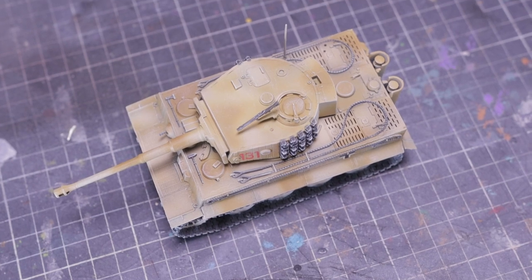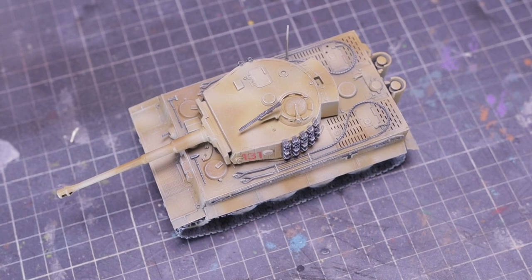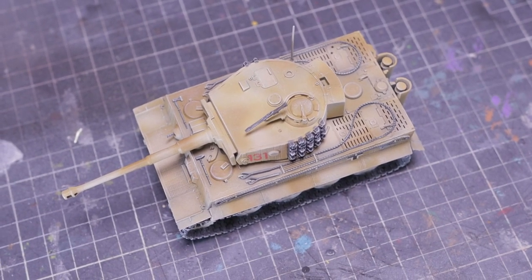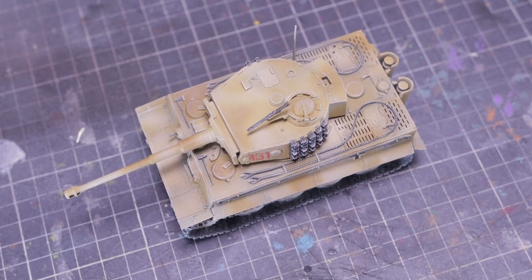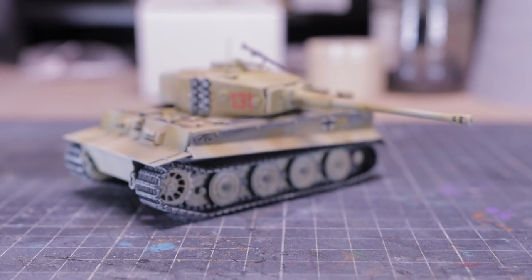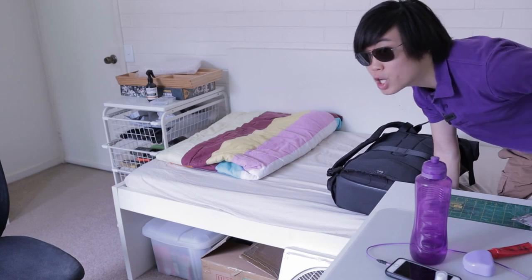Even though there were a few hiccups with the airbrush, I'm happy with the results. As a first-time user of a fine tip airbrush, the experience has been really positive — I'm just impressed by the amount of detail and control I can achieve with it. Overall, I think the tank turned out great. In case you didn't know, we have a Discord, so feel free to join the server — links in the description. Thank you for watching, and see you in the next one!